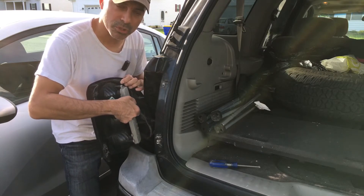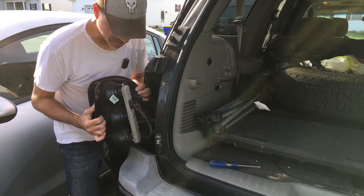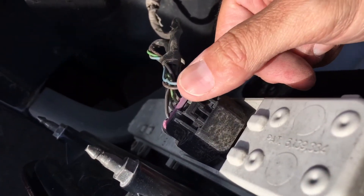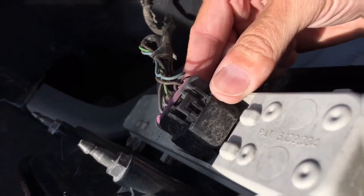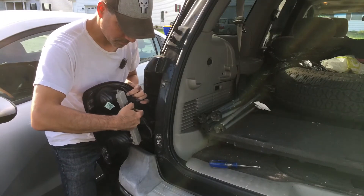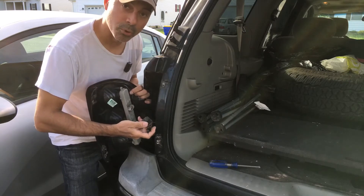There's a little push button right there where you can push it down to slide out the actual harness for the bulb, and that way we can get this whole assembly out. Here's the push button right here on top — you just push that down and then you can pull the harness right out.